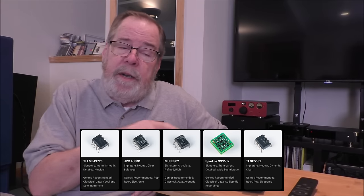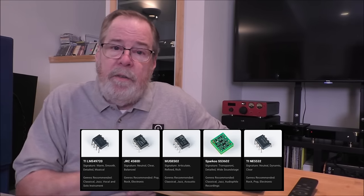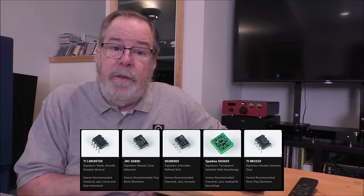It uses an ESS9039 Q2M DAC chip. It does use a really good XMOS processor. You can roll op-amps and if you go to the Fozzie website — I'll put it down here — they've got all different kinds of op-amps that you can purchase directly from them, including Sparkos. Although, buy the Sparkos from Andrew's website.